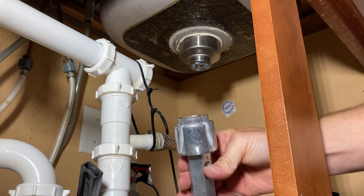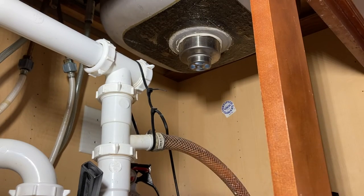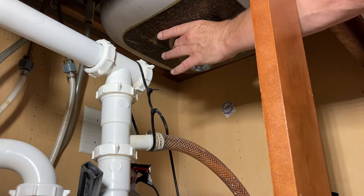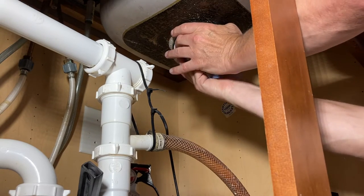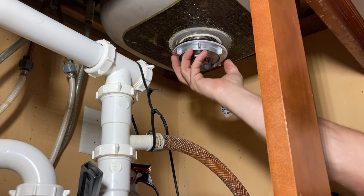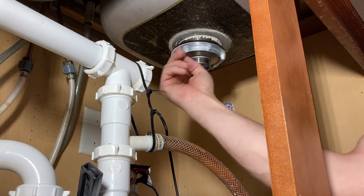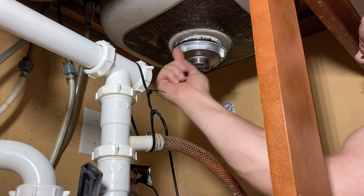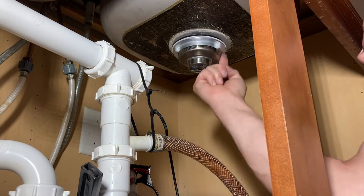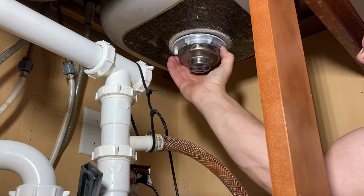If you have this tool — I guess it's a wrench, I don't remember what they call it — you can do everything from the bottom. Rubber goes against the bottom of the sink, paper goes against the washer. This is a righty-tighty lefty-loosey situation. It's a relatively fine thread.